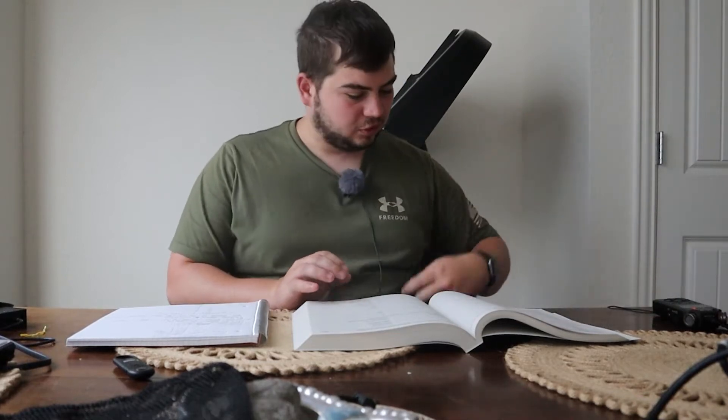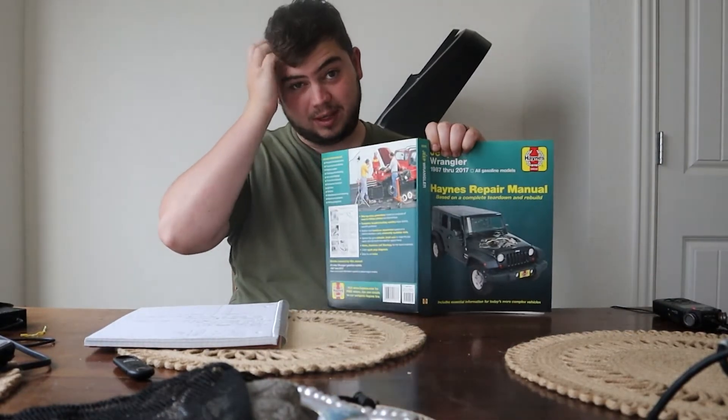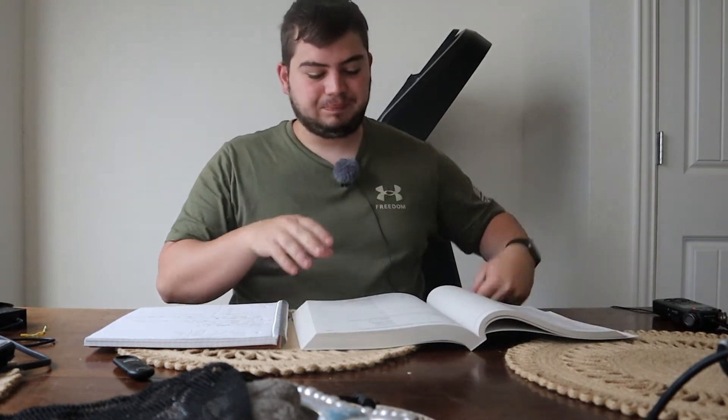How's it going, YouTube? So I spent some time writing down some notes. This is a service manual that I bought — if you really work on your car a lot, pick one of these up. I was going through here looking at specifications for different things like the compression ratio, spark plug gap, stuff like that. Because I have some stuff coming in from Amazon.